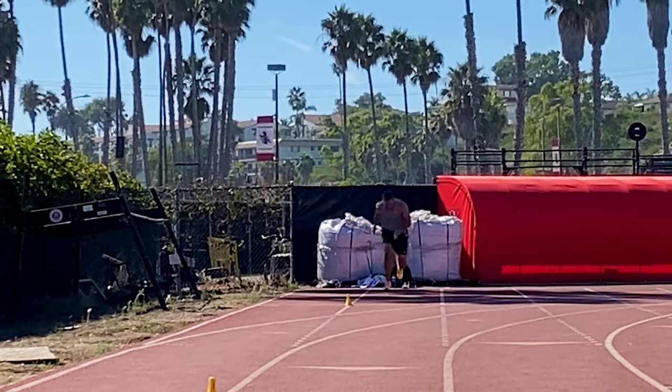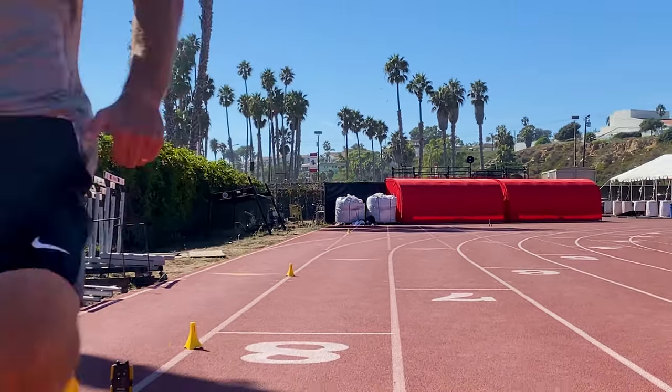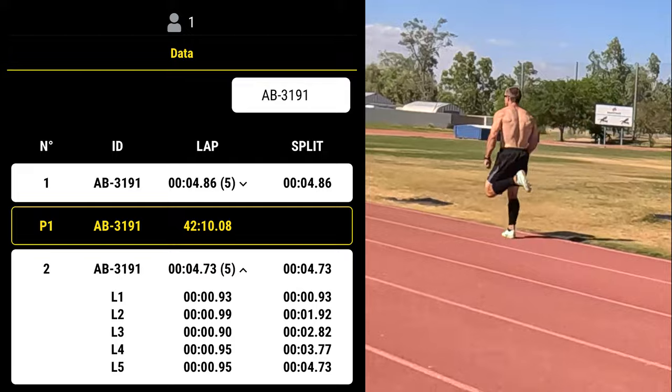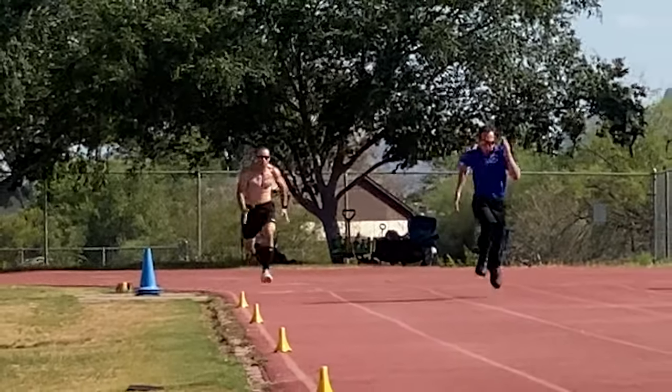In this video we're going to talk about three things I changed in my strength training program which helped me run over 11 meters per second for the first time in my life at 31 years old. By the end of this video you'll come away with three actionable tips you can use to get more out of your strength training as it relates to speed development.